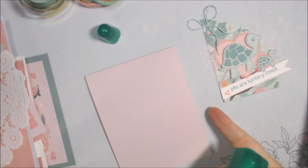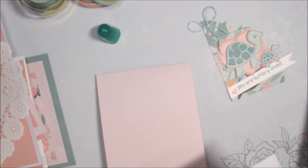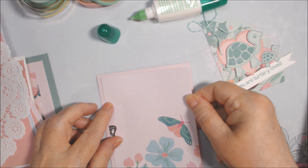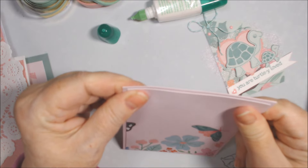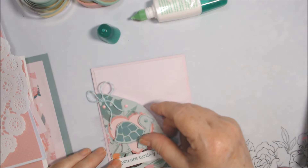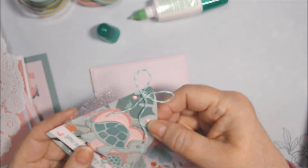Let's go ahead and glue this down. This is an A2, cut on the long side — four and a quarter by eleven, scored at five and a half — and then this piece should be five and a quarter tall by four inches. My trimmer, I don't know what it is, but I had to trim down these card bases a little bit even after doing them on my main big trimmer. I'm not convinced it's working well.